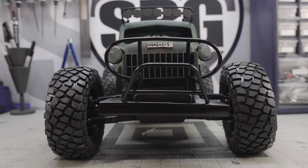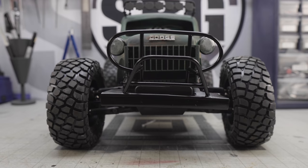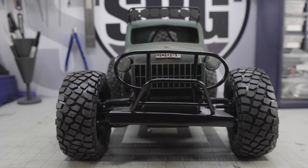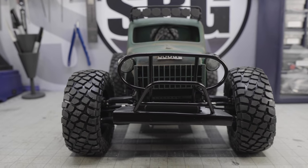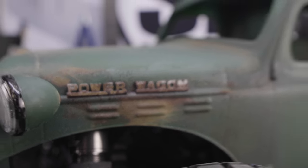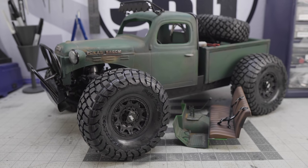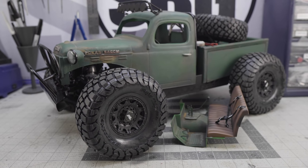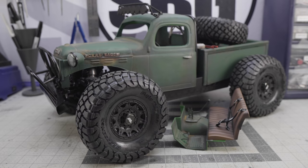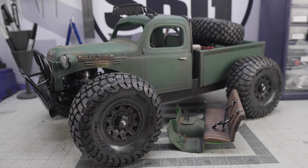On May 15th, we will be starting our budget build-off using the Traxxas TRX-4 Sport Kit. That is going to be a lot of fun to watch and I definitely suggest you stay tuned. There are going to be a lot of really cool twists we're adding this time around to the budget build that we haven't done in previous years, making this more exciting to watch, follow along with, and try to replicate.